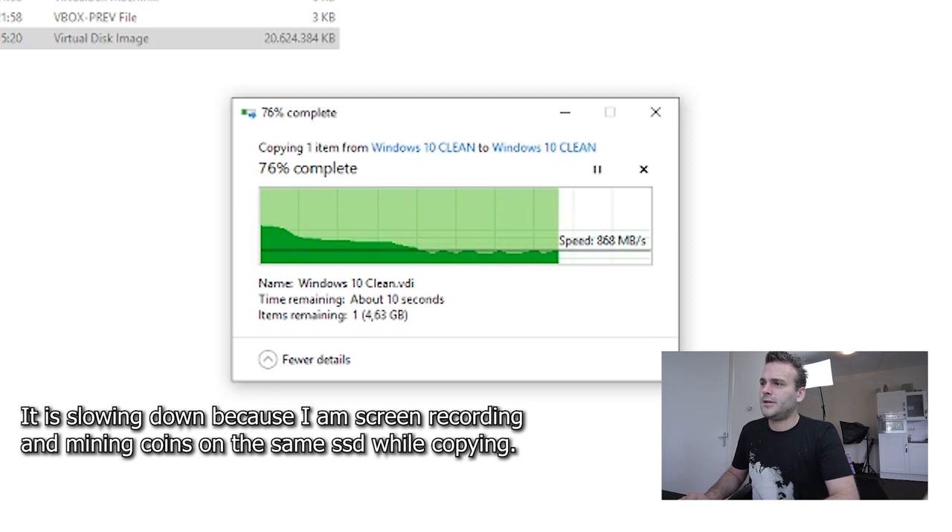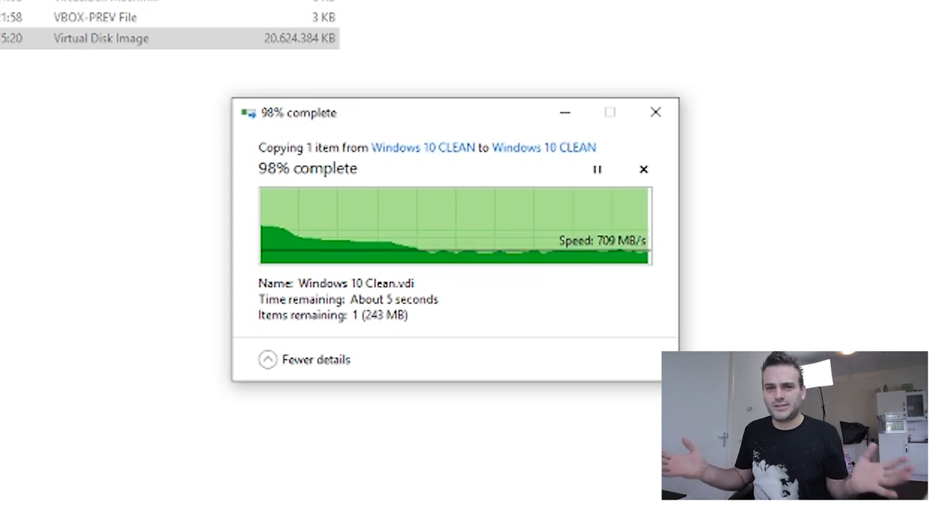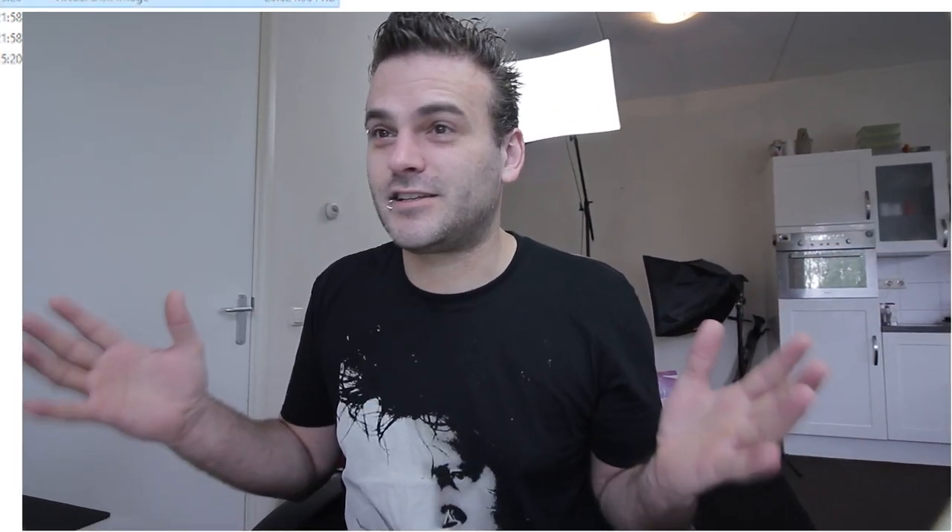Copying 20 gigabytes within the time of one sentence — it's very fast, right? If you want to copy even faster, you should have two of these drives so they can each do one task at a time. Right now this SSD card has to do both reading and writing. Next we're going to check out how I assembled this and did some maintenance on my computer.